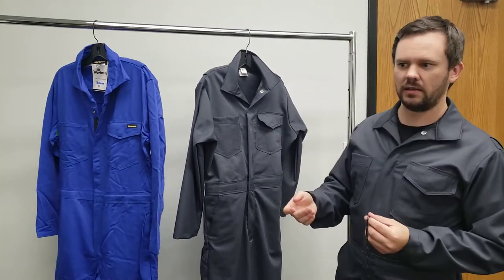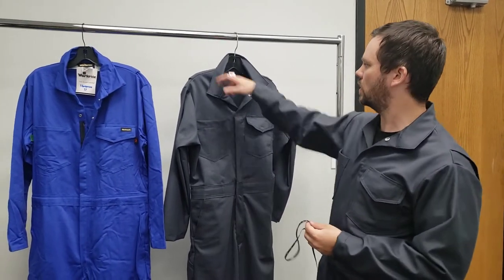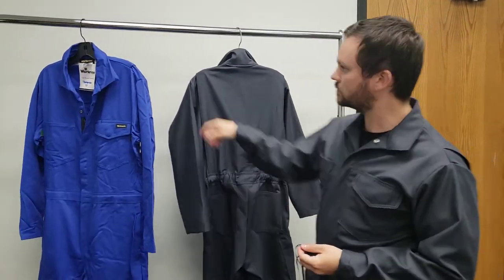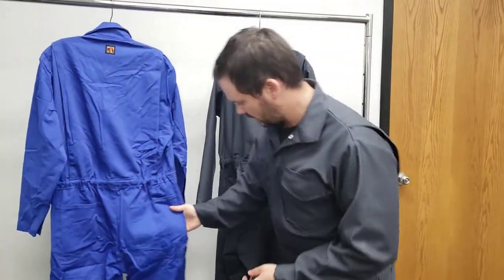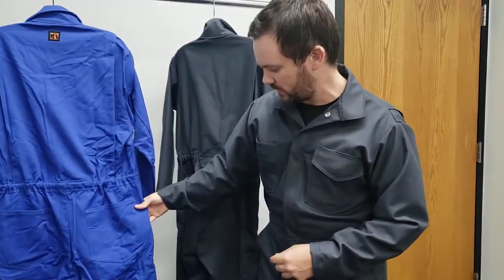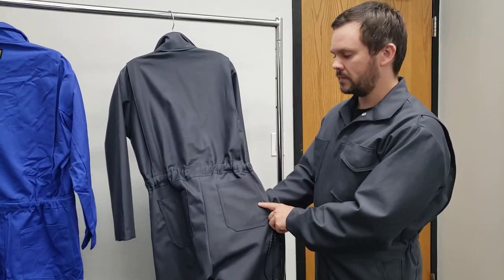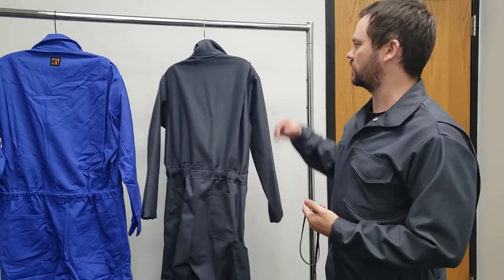The final and probably the most noticeable issue — and the first thing that we noticed — are the back pockets. The original WorkRite coverall has back pockets with a spade point, and the ones we have in the duplicate are more rounded. So that's probably the most noticeable issue right now.